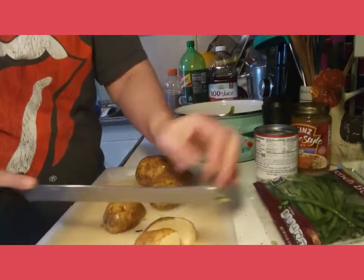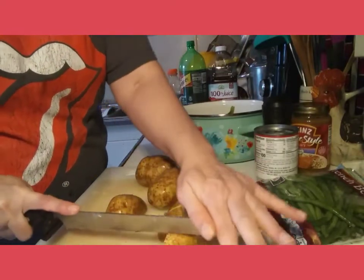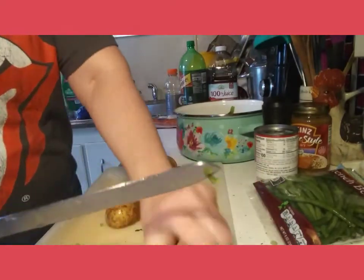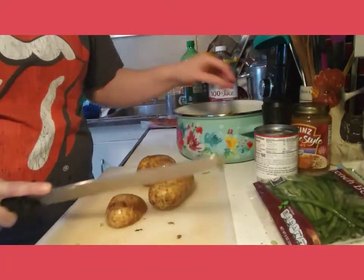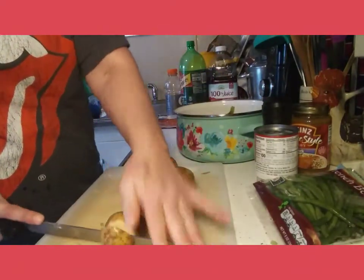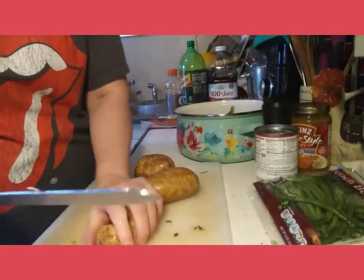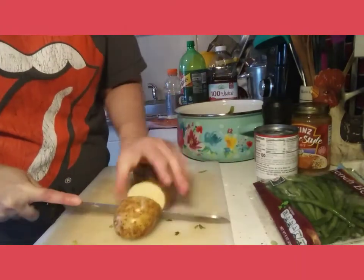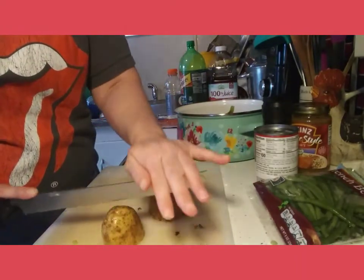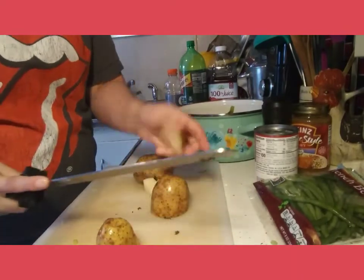I am used to working in a crock pot rather than a Dutch oven — this is my first meat meal. About that size of a cube, bite-size pieces. Leaving the skins on; you may peel them, but all the nutrients are in the skin.